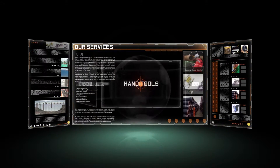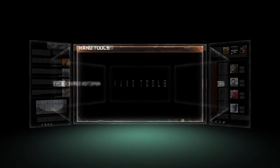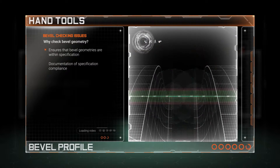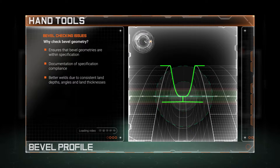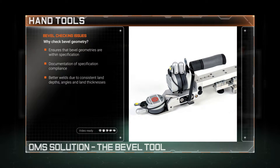Welcome to the world of OMS and to our bespoke range of precision hand tools. A critical element in the successful welding of pipes is the profile of the pipe end bevel. Both its depth and angle need to be within a specified tight tolerance, otherwise there's a risk of weld failure.